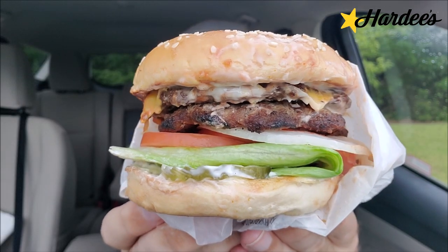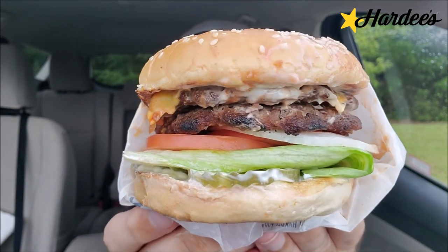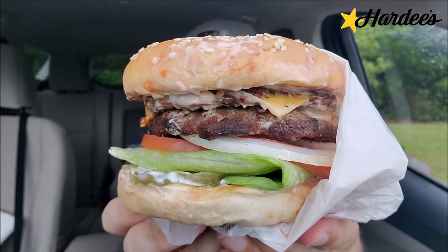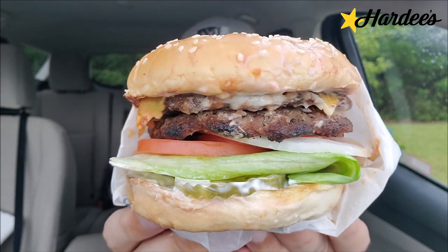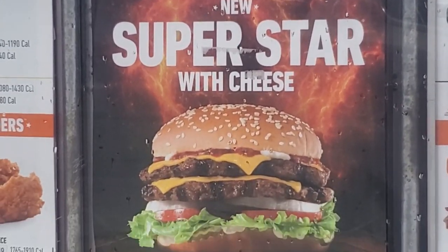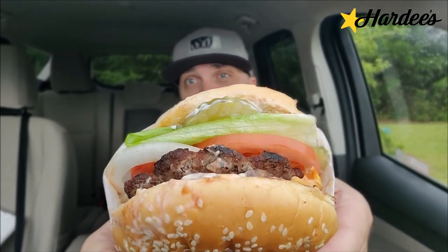All right, check it out right there. This is the Superstar with Cheese. You're going to have two charbroiled beef patties, two slices of American cheese, lettuce, tomato, sliced onions, dill pickle, special sauce, all underneath a toasted sesame seed bun. So this is basically the kitchen sink double cheeseburger — all of the regular toppings you'd normally find on a basic cheeseburger, except with that special sauce.